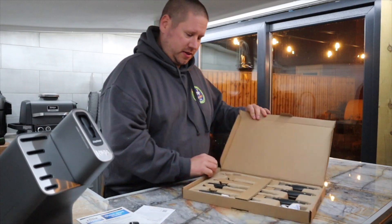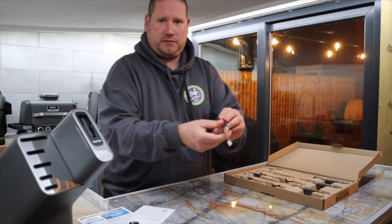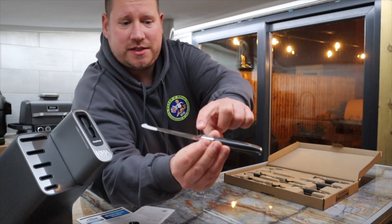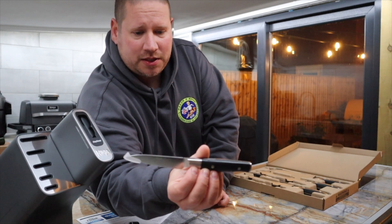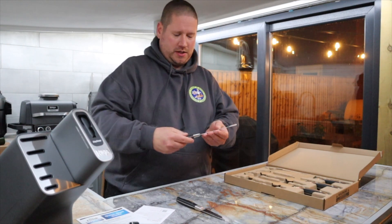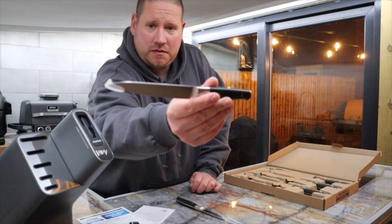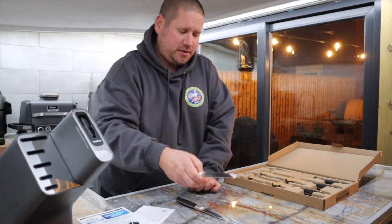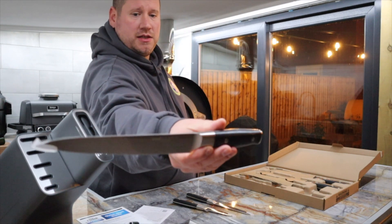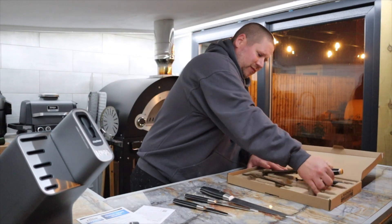The knives come in a nice box. First things first, there's the little Ninja prep knife — Ninja engraved into the handle as well and onto the blade. Then let's go with the 5-inch slicing and paring knife — very nice. Then we have the 8-inch slicing and paring knife. Next we have the serrated bread knife. And finally, the one I'm really interested in — this 8-inch chef's knife. Very nice.